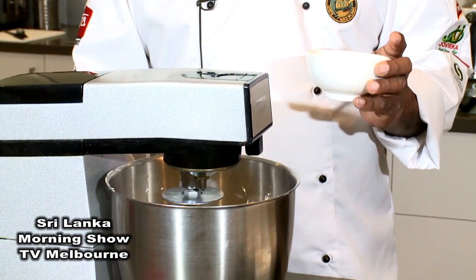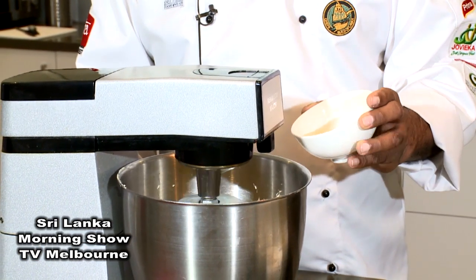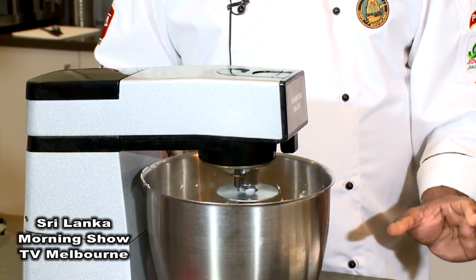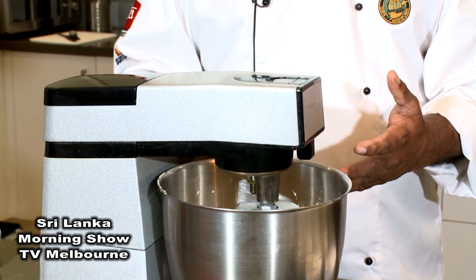Butter and sugar are already mixed — they come like a cream. Then we want to add eggs one by one. I added one egg now, then mix with the butter and sugar mix, then add another egg. The batter is ready.